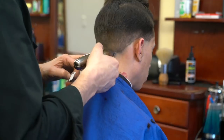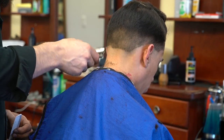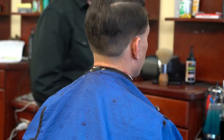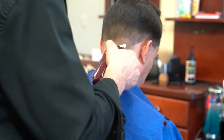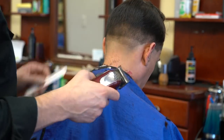I want to do a very low fade. It's slightly difficult to do this type of fade, especially given the texture of the hair, the shape of the head, and the low fade, so you may find some slight difficulties.